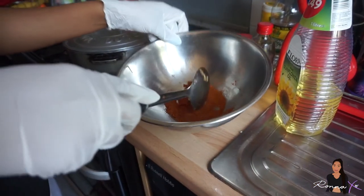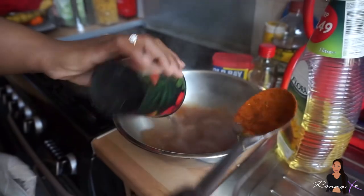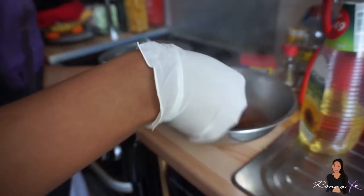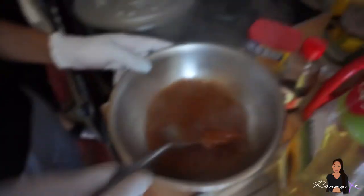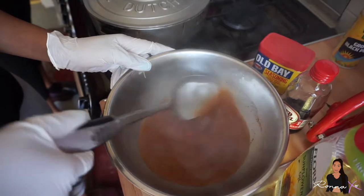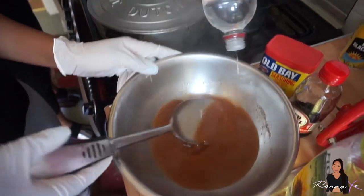There's some Old Bay seasoning — this is the amount that I've used — and I'm now going to mix it with water. Just make sure you stir it. I'm also going to add a little bit of vinegar. This is just to season the prawns and to add flavour.